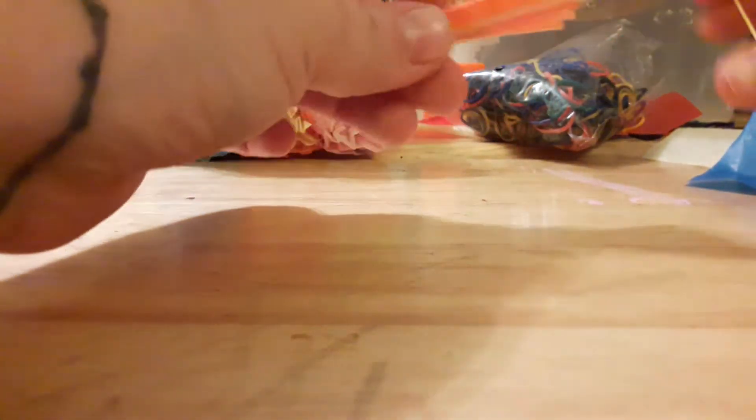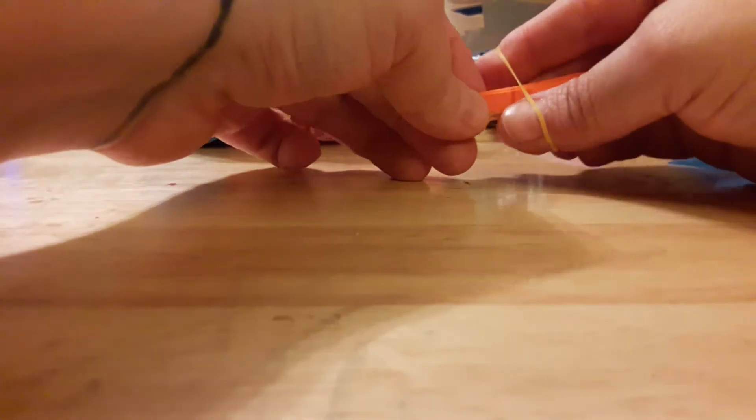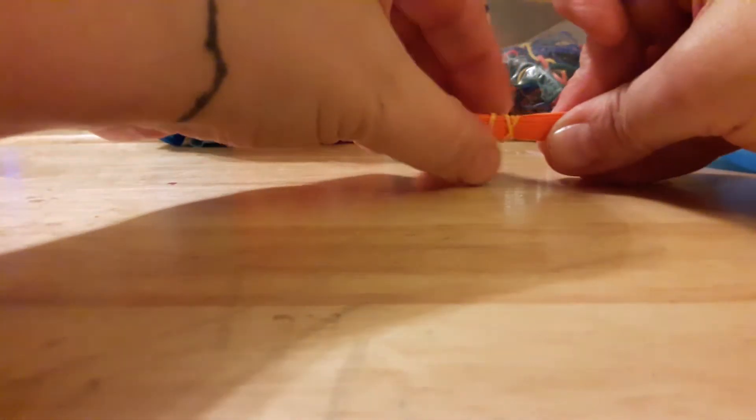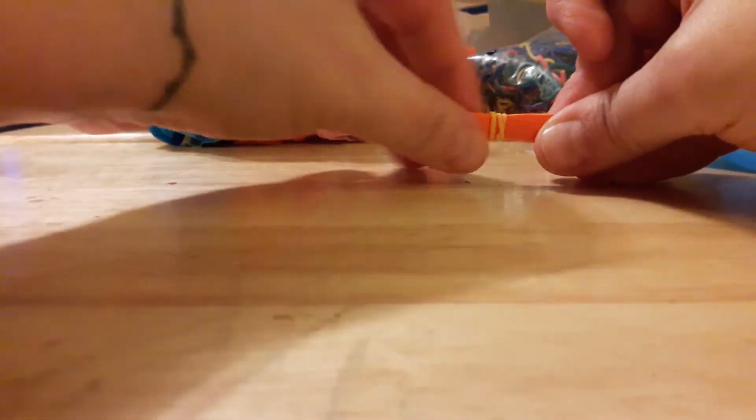You take your tissue paper in a couple of different colors and different shades and you fold it in an accordion position. Then I got colored rubber bands that match the colors on the inside of the tissue paper so they don't stand out. You wrap it around about four times and make sure it's in the center of your flower.